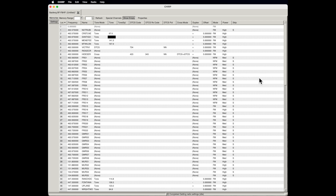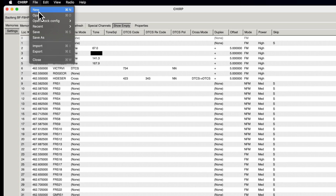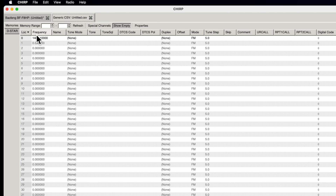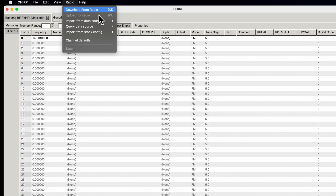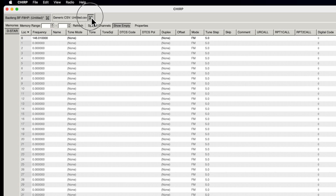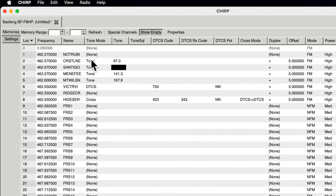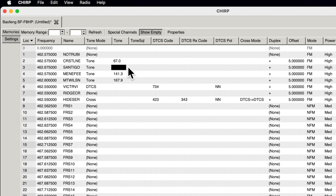All the contents stored in the radio are now on the screen. You'll see a tab for the file you just created from downloading. You can have multiple files open at once — changes in any of them don't take effect until you select that file, go to Radio, and upload back to the radio. Along the left side you have two tabs: the Memories tab, where your channels, repeaters, and everything are stored, and the Settings tab, which contains the radio operating settings.